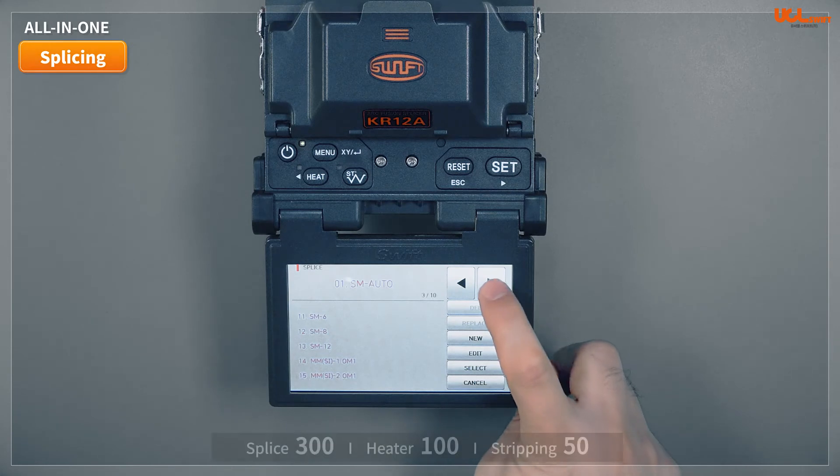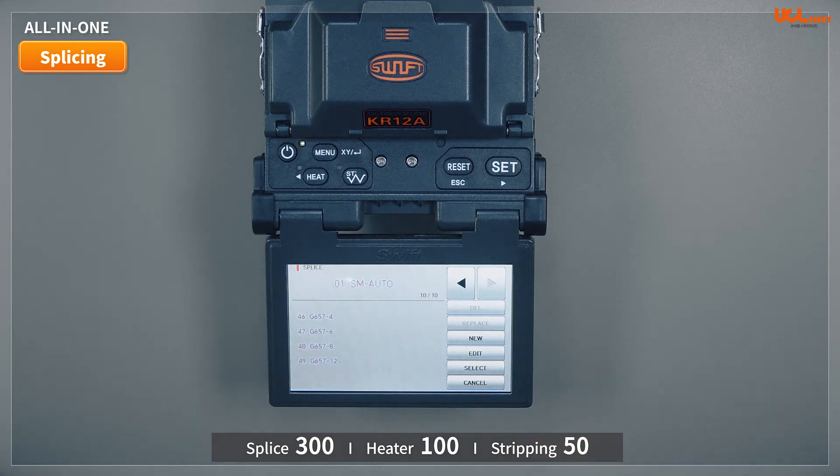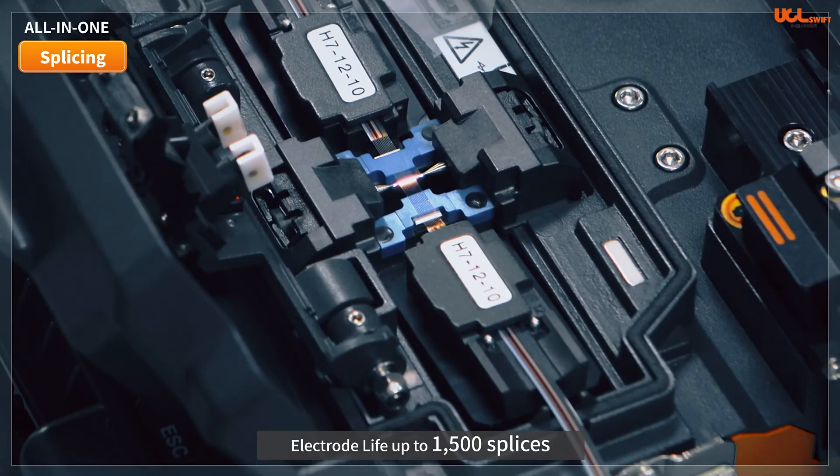The applicable fibers range from single-core to 12-cores. The splicer has configuration options including 300 fusion modes, 100 heater modes, and 50 stripping modes. The lifespan of electrodes is more than 1,500 times based on 12 cores.